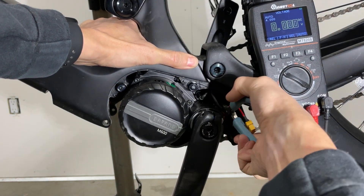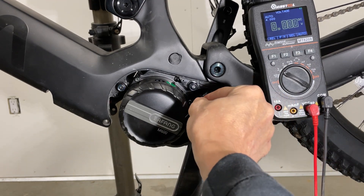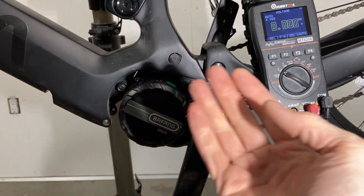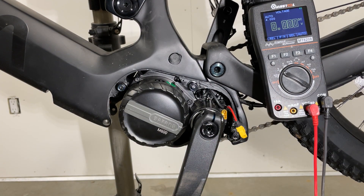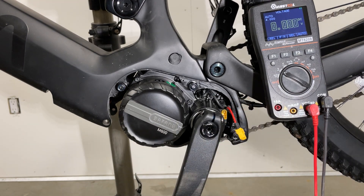If it's out slightly, chances are it will make a false contact and the display can turn off while you're riding. So it's crucial that these connectors need to be fully pushed in. Hope that helps.